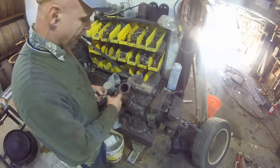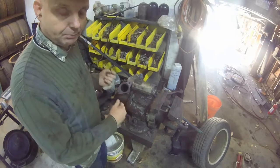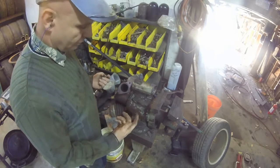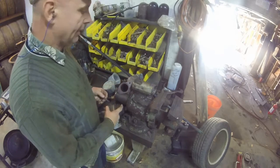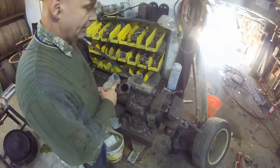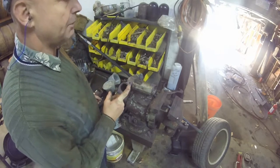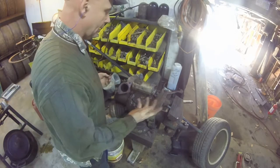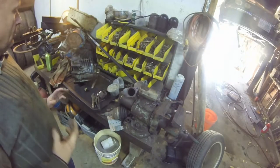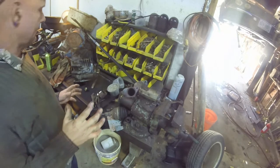This one looks like it's already been replaced. What I have to do is run a tap from my tap and die set down through it to make sure all the threads are clean, then put it back up inside. Next thing I had to do was remove the transfer case, and after I realized I had to do that, it wasn't really a problem. Here it is — this right here is the transfer case. Let me bring you over and show you a quick summary of how I got that out.